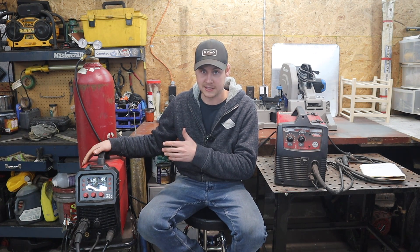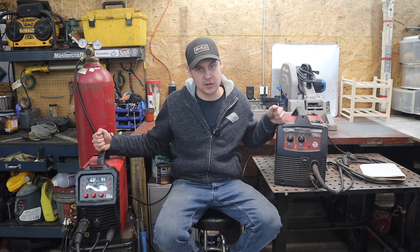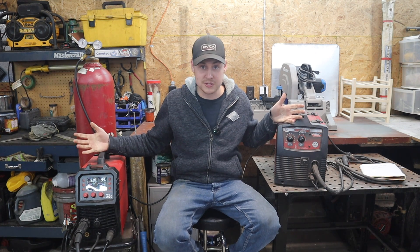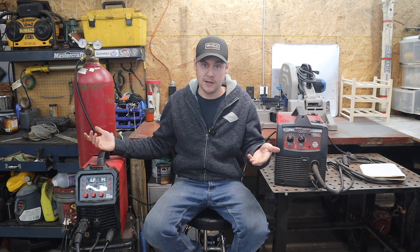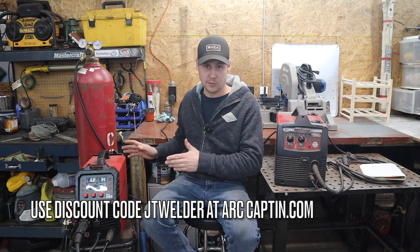Back when I first started welding, 220 volt machines were kind of out of the question because they were so expensive. But this Arc Captain now goes for around 500 Canadian or 370 US — I'll have a link with a discount code in the description. That's really good value. Yes, it's about double the price of a basic 110 volt machine, but you're getting double the performance and triple the processes: MIG, TIG, and stick. I just don't think there's any question — buy the 220 volt dual voltage multi-process machine with an adapter. In today's day and age it's an absolute no-brainer. Steer clear of 110 volt machines and stick to the dual voltage 220.